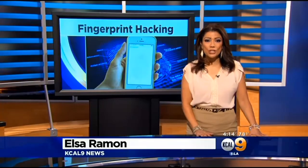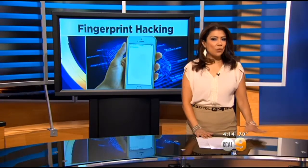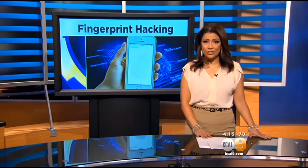Elsa Ramon joins us with more. We thought this was supposed to be completely secure. Most of us did. But a hacker is showing just how easy it really is to steal someone's fingerprint without stealing anything they've touched.